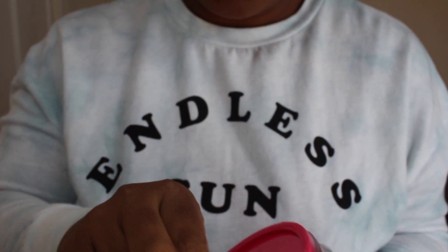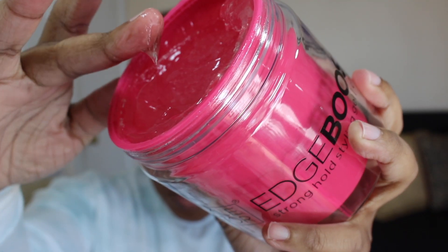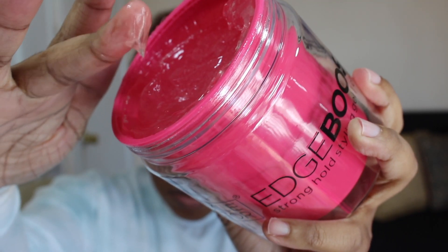The gel I received is Cherry Scented. It came in this really cute container. As you can see it is a thick gel, it's clear in color and it smells really really good.